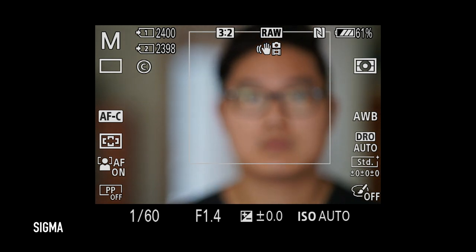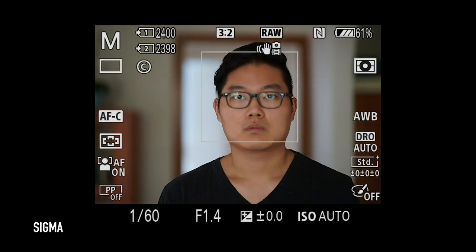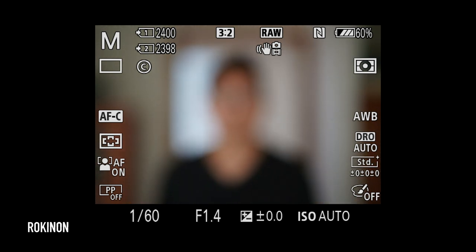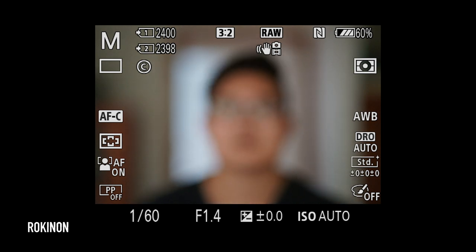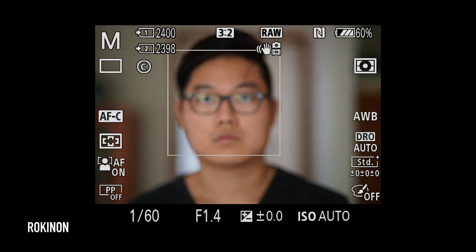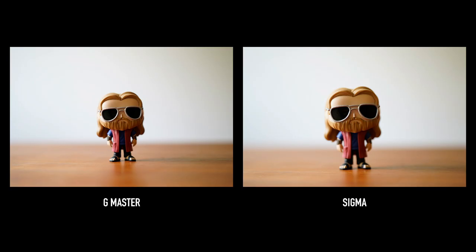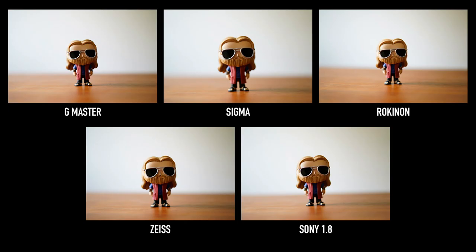The Sigma lost me and it took about 5 or 6 seconds to find me again. The Rokinon, once it lost me, couldn't find me again for more than 15 seconds. It did eventually find me and worked fine most of the time, but this never happened with the Sony lenses. For minimum focusing distance, on paper the three Sony lenses focus closest at 80cm, the Sigma at 85cm, and the Rokinon at 90cm. But in practice, the Sigma actually seems to focus the closest.